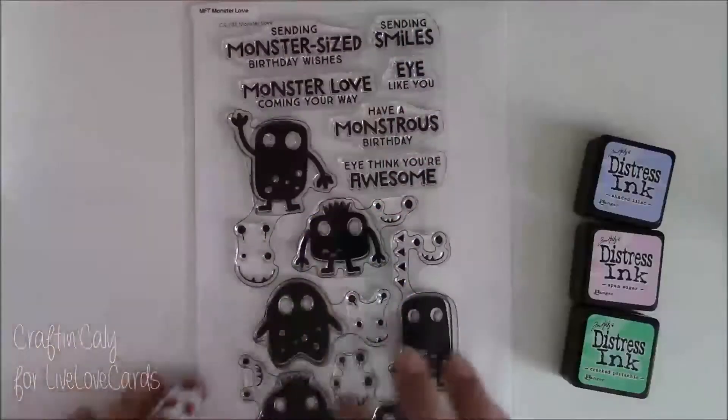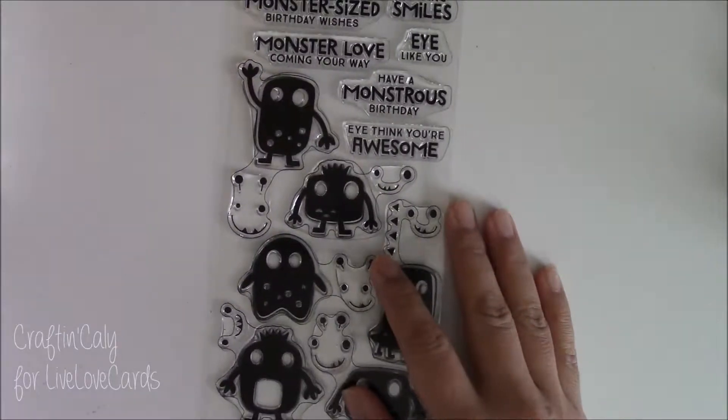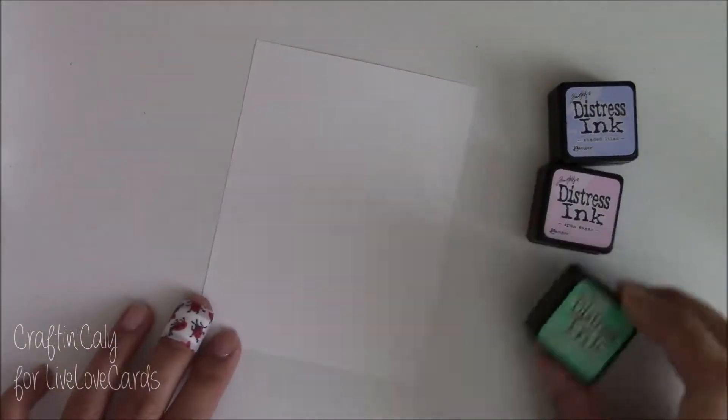This card is made using a stamp set called Monster Love by My Favorite Things, and I'm going to start off by making a background panel using distress inks that will be used for the entire construction of the card.